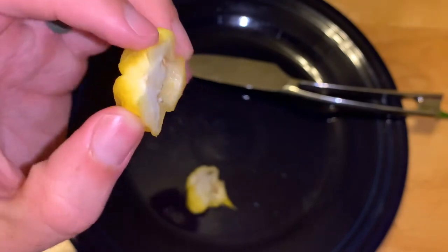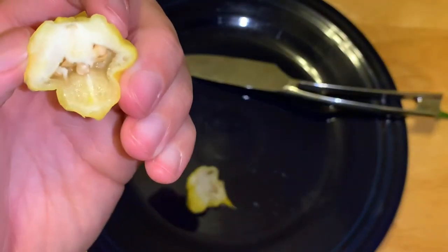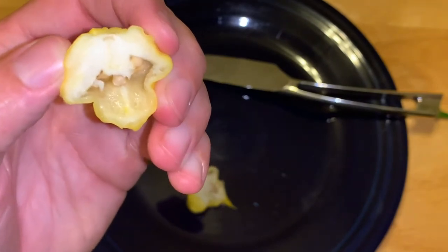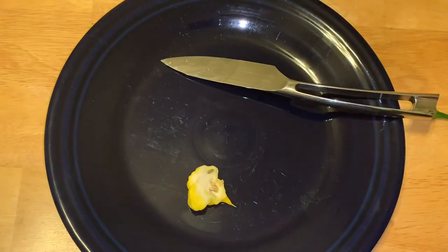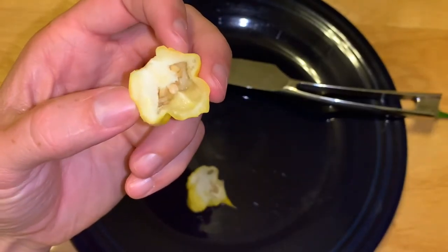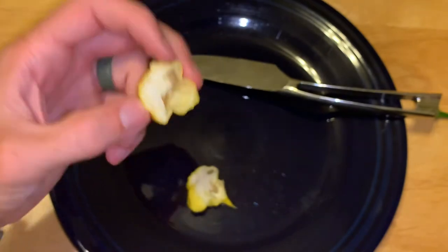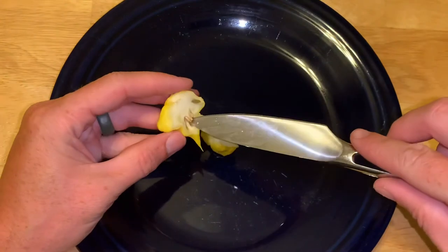They have a really cool color. I think these guys run about 150 to 300 thousand Scoville heat units. Let's give it a smell. Very fruity smelling — they smell like the Bohemian Goat, which makes sense because that's one of its parents. Really cool. I'm going to go ahead and cut these seeds out.